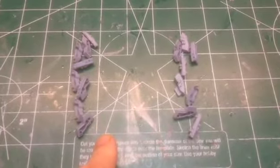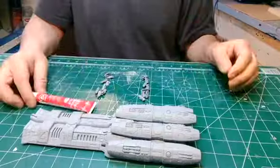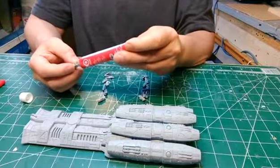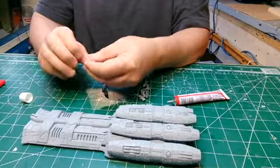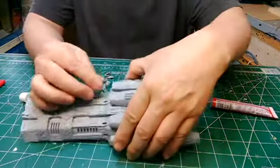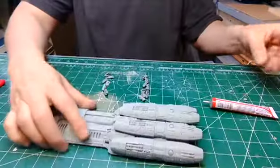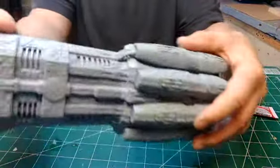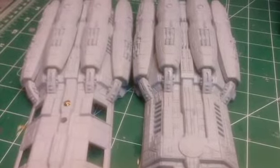Just before getting the FTL drive done, let's get these two sets of four engine ducts finished and installed on the fronts of the engines here. Alright, let's get on with the FTL drive now.